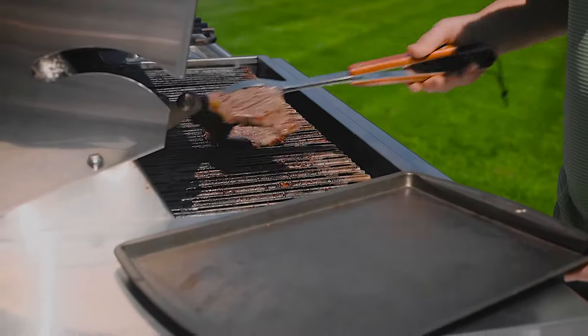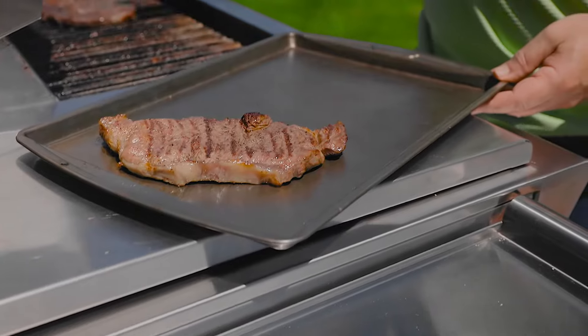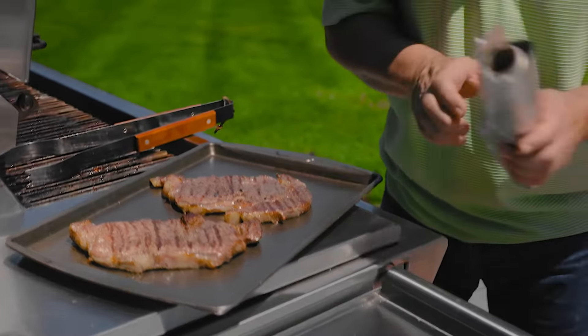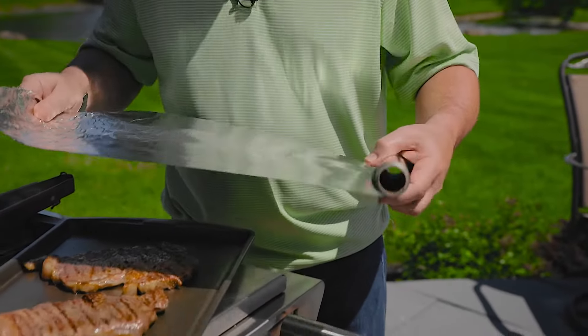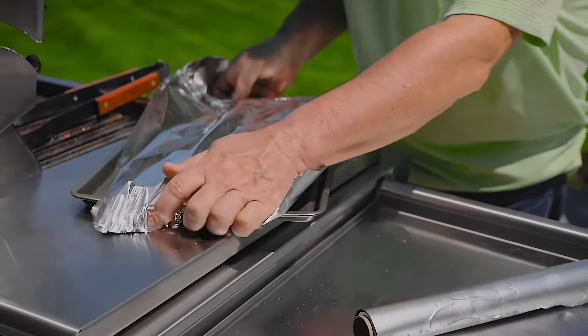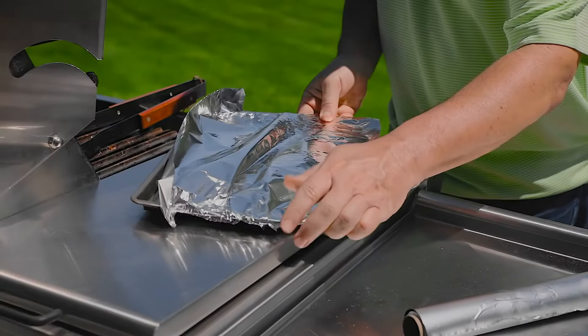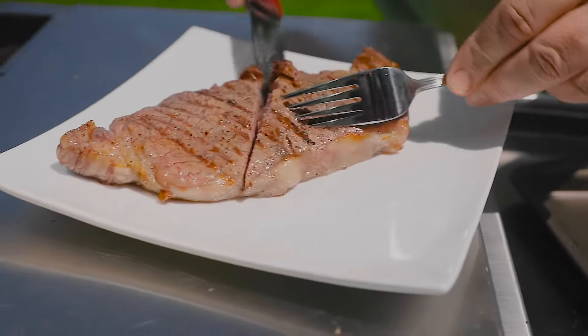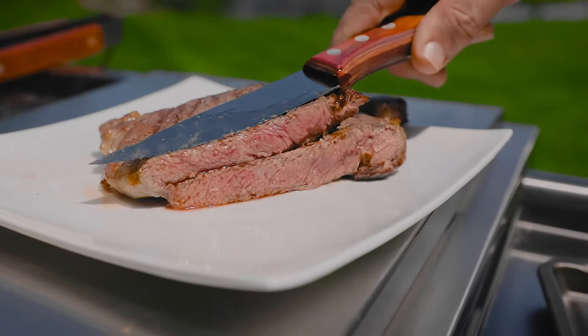So once you've got your steaks to your desired doneness, put them on your resting tray. Make sure that you take your foil and cover that resting tray — that will ensure your steaks are juicy and tender. After about five minutes or so, remove the foil, cut the steak, and enjoy. Perfect every time.